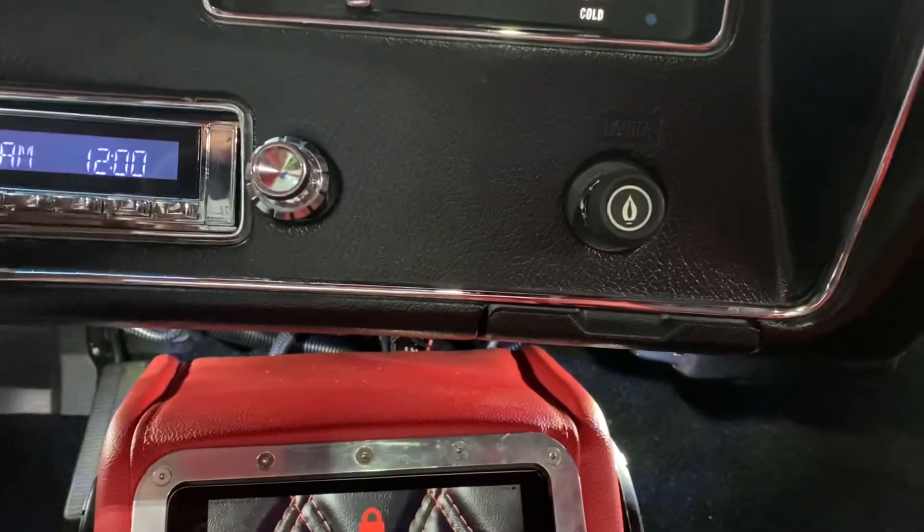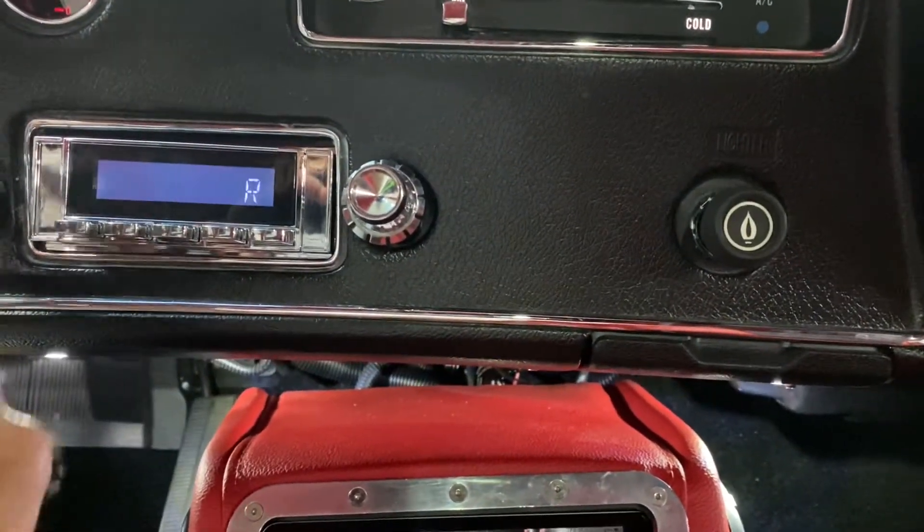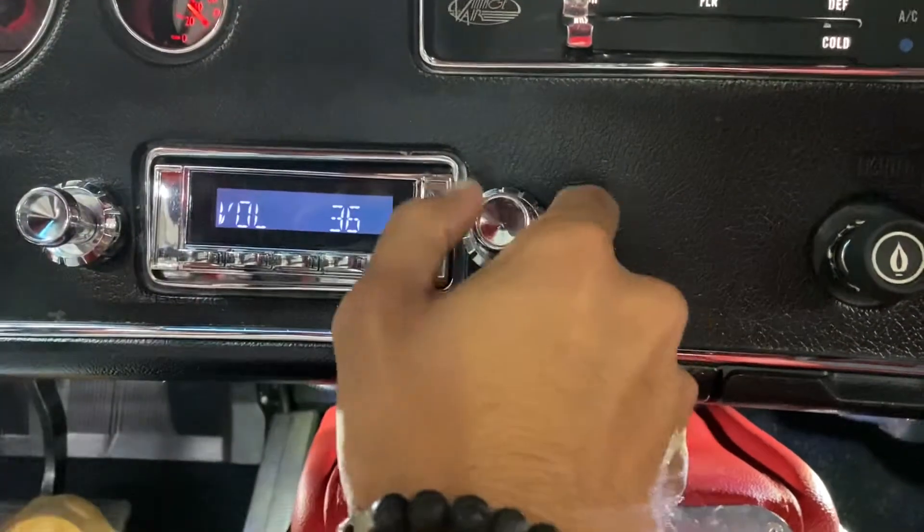Now the radio — we'll turn this up for you and get it to FM. It's one of those retro-style radios — Retro Sound, I should say. I can hear it buzzing.